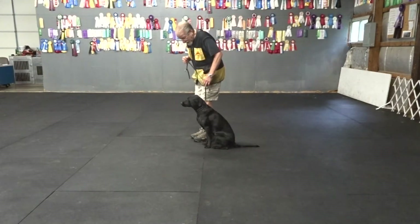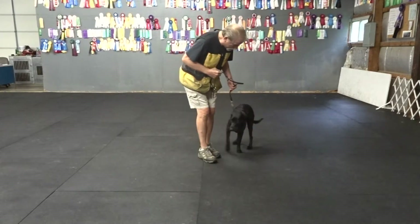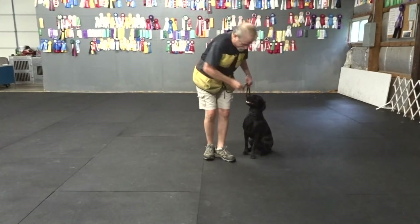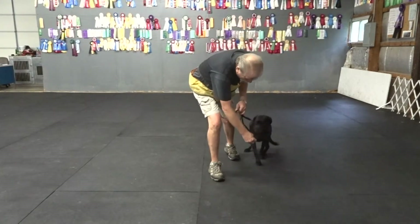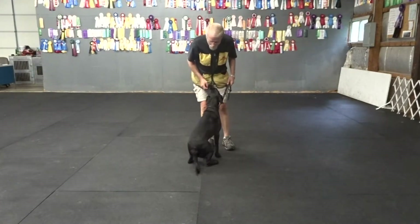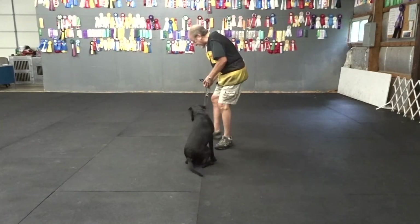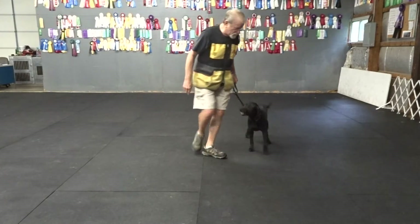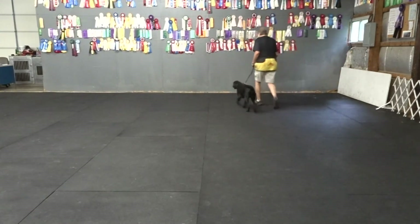Back. Sit. There we go. Good girl. Good. Here. Sit. Watch. Good, good, yes. Go right — as soon as she gets behind me, give a little tug to my left. There she is. Back. We could just walk. Good. Good deal. Good deal.